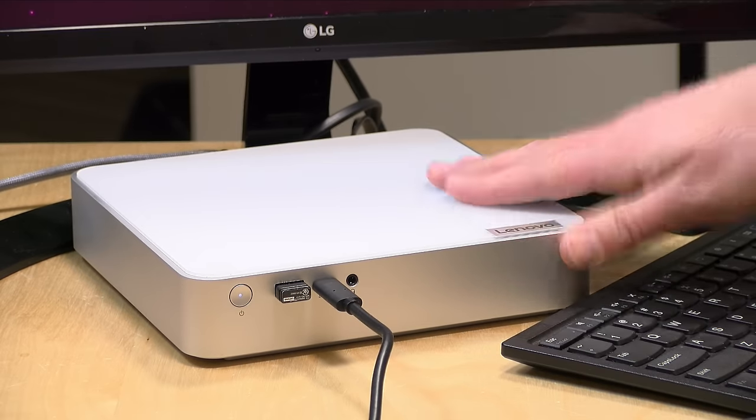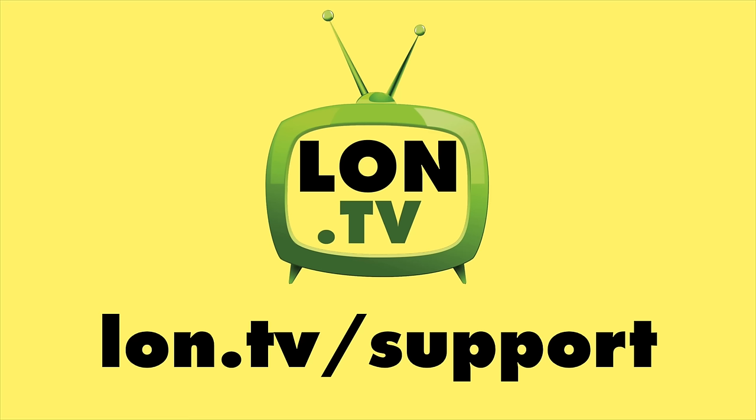That's going to do it for now. Until next time, this is Lon Seidman. Thanks for watching. This channel is brought to you by the Lon.TV supporters, including Gold Level supporters Brian Parker, Budly, Hot Sauce and Video Games, Steve Green, and Omda Brown. If you want to help the channel, you can by contributing as little as a dollar a month — head over to lon.tv/support to learn more. And don't forget to subscribe — visit lon.tv/s.